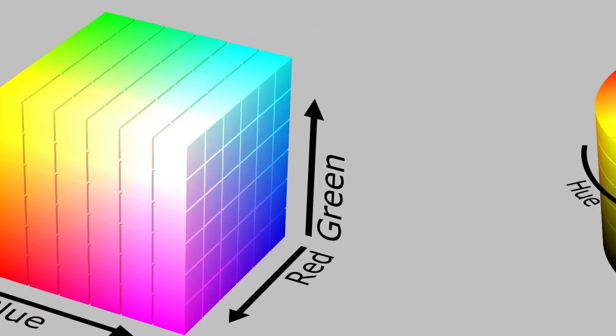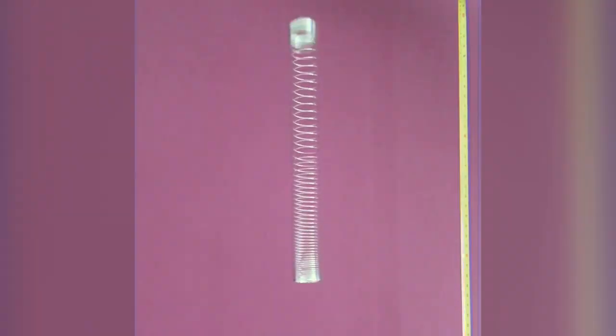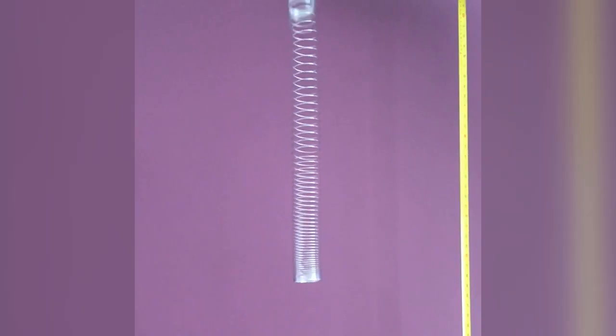The next step is to isolate the slinky from the video. To do that, we extract the colour or hue of the video and use that to distinguish between the purple background and the grey slinky, so we can identify every single pixel which is part of the slinky.